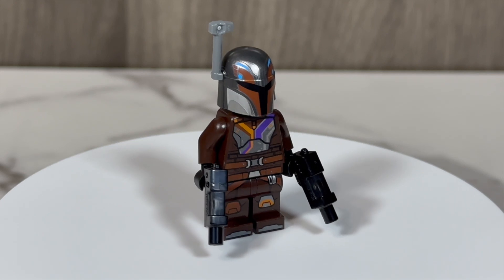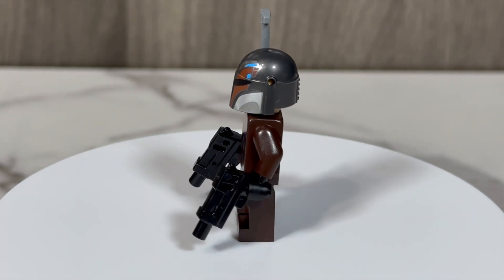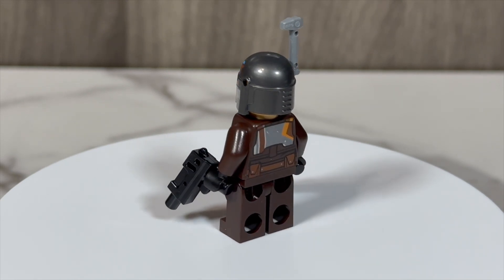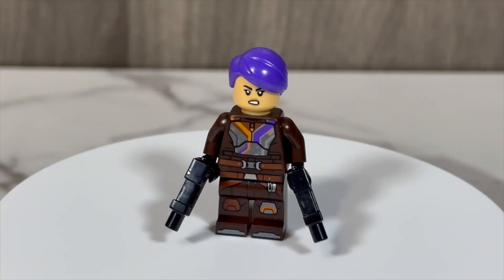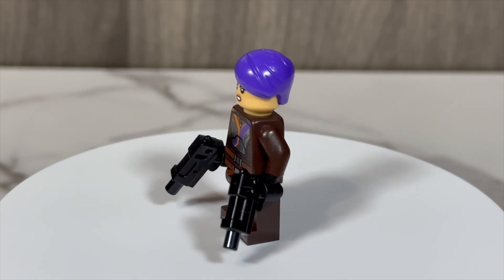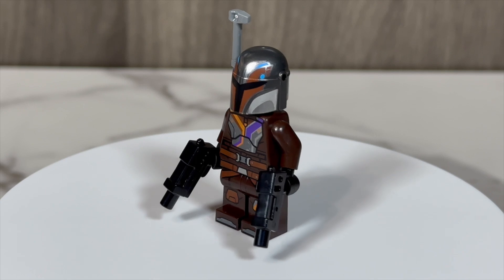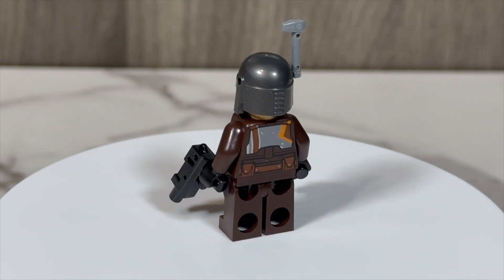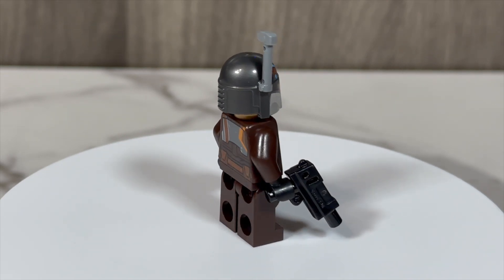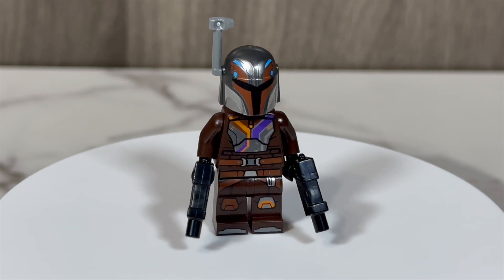Moving on to Sabine, this figure continues the trend of high levels of detail. We see Sabine's Mandalorian armor represented well on her torso, front and back. Her face print is nice, and she also features two facial expressions. She features a new hairpiece as well as her helmet. LEGO clearly isn't going to be as greedy this time around as they were in the past with Sabine. The helmet looks really great and represents her in-universe helmet well. Sabine is also featured with two blaster pistols and a green lightsaber.